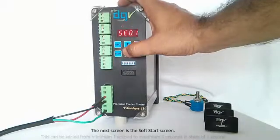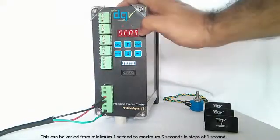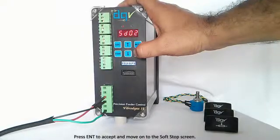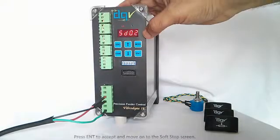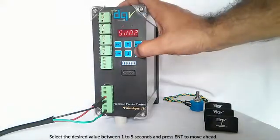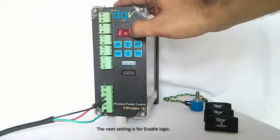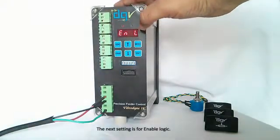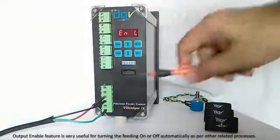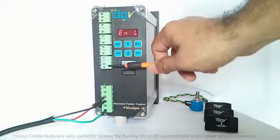I am setting the frequency at 50 Hz and pressing Enter. Next is soft start — currently 2 seconds. I can bring it down to a minimum of 1 second or up to a maximum of 5 seconds. I am setting soft start at 4 seconds and pressing Enter. This is the soft stop value — whether your controller output will actually go to 0. I press Enter and come to the enable loop screen.